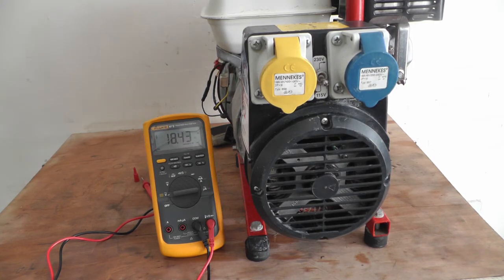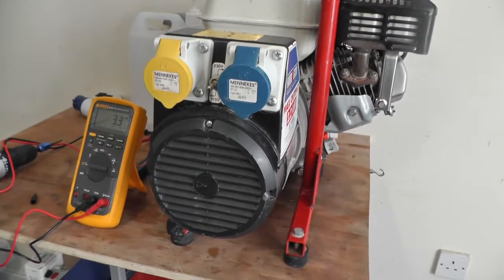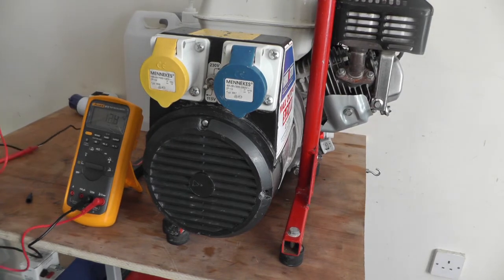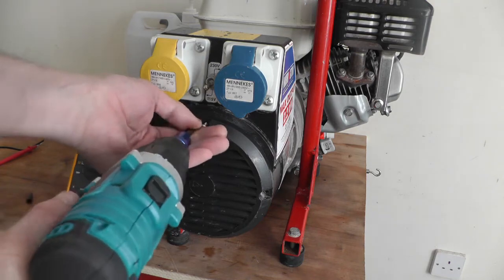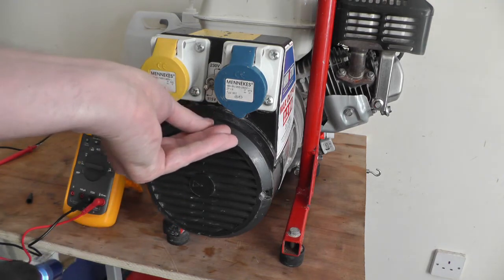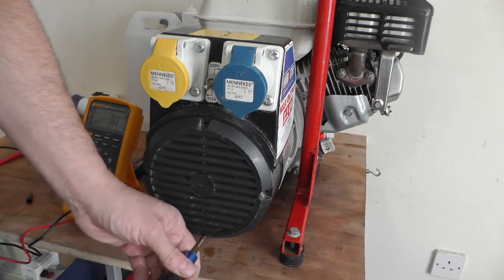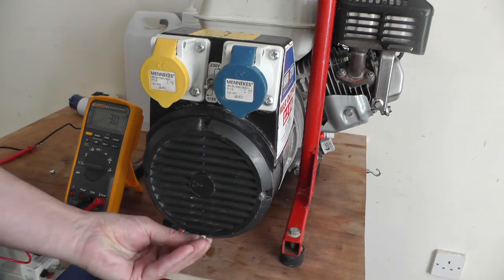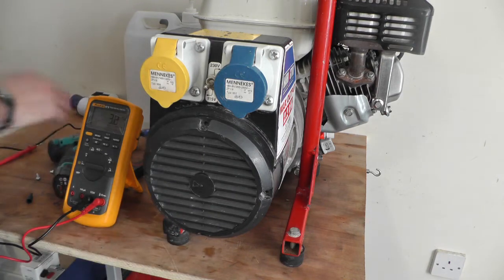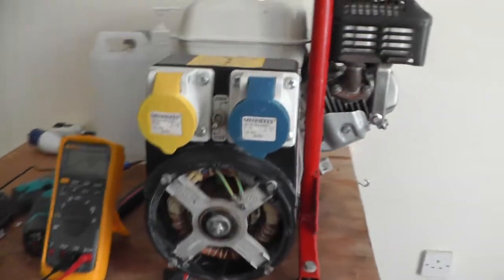It is a bit low on voltage and hertz, so it needs a bit of work yet. The voltage was low on that, so let's get the cover off and have a look. There's a lot of plaster dust everywhere on this one — obviously it was used by a plasterer.